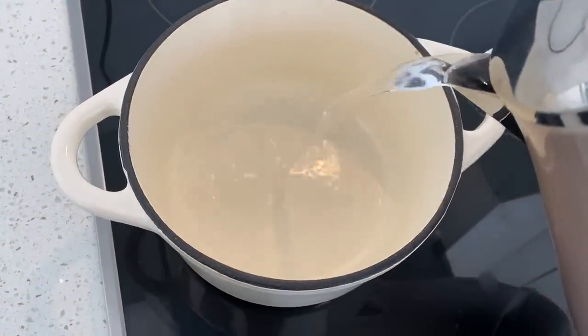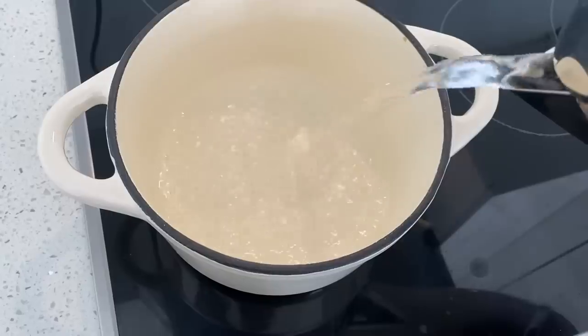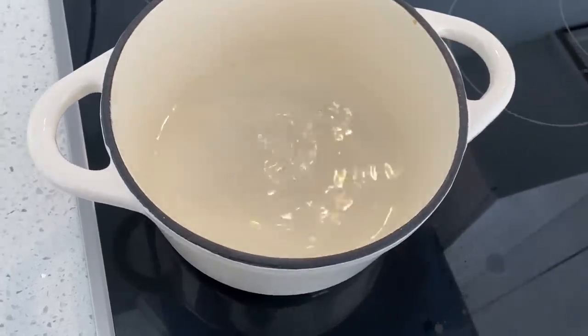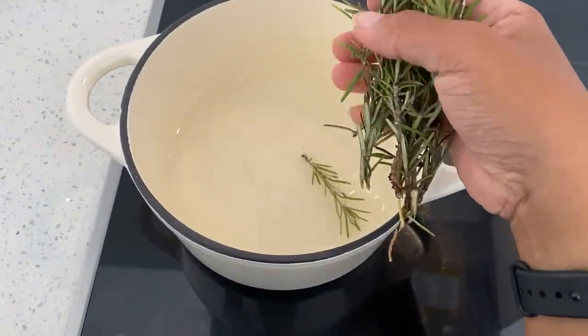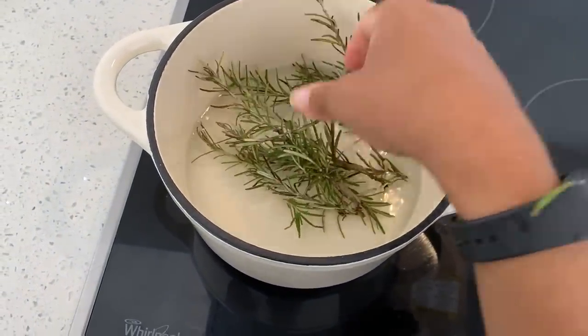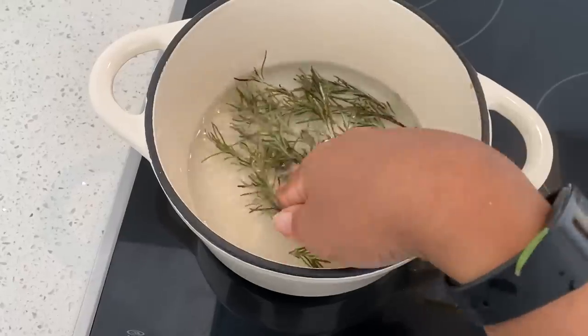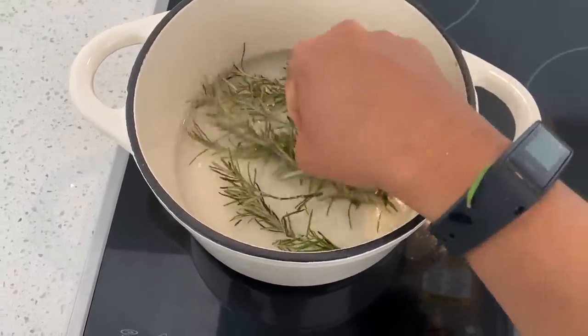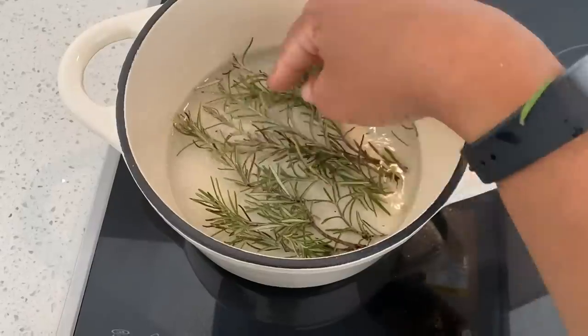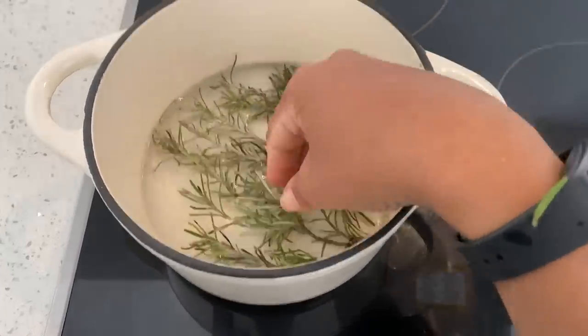This is my updated DIY rosemary water spray for hair growth and I'm going to start by showing you how to make it. As you can see I'm pouring some water from the kettle into a pot — it's about a cup and a half — and I'm putting about five to six sprigs of rosemary. They're cut in pieces because they're really short. You don't need that much, but if you want to make more you can always double the recipe.